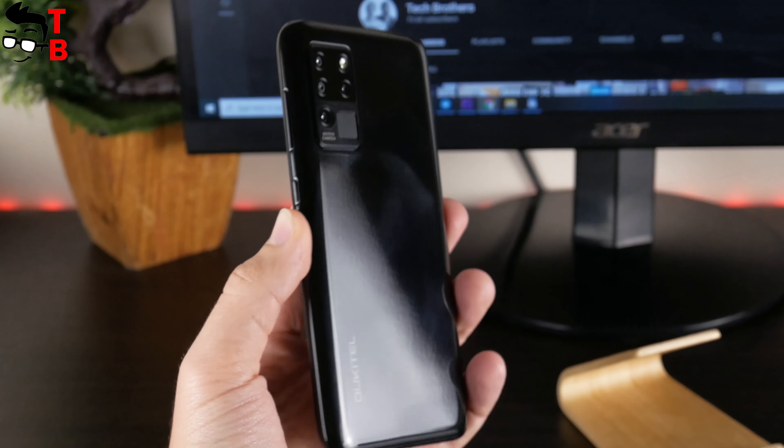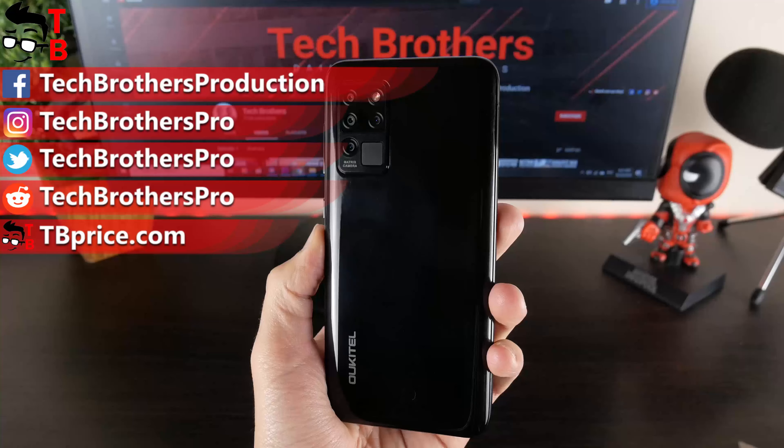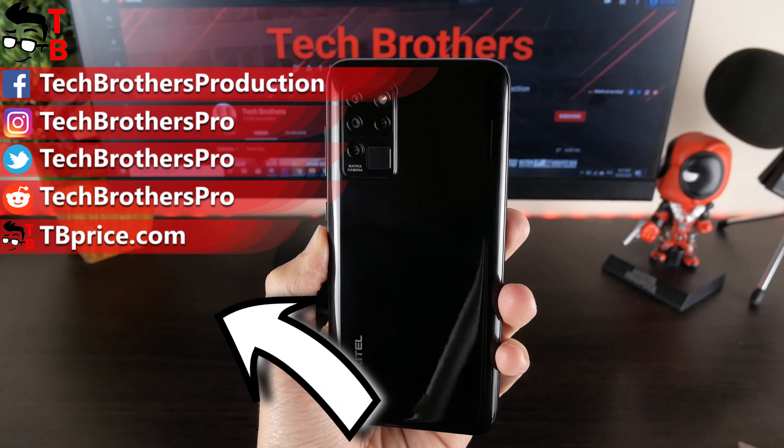What do you think about the Alcatel C21 camera? Write in the comments below. Thank you for watching — hit the like button and subscribe to our channel, Tech Brothers.